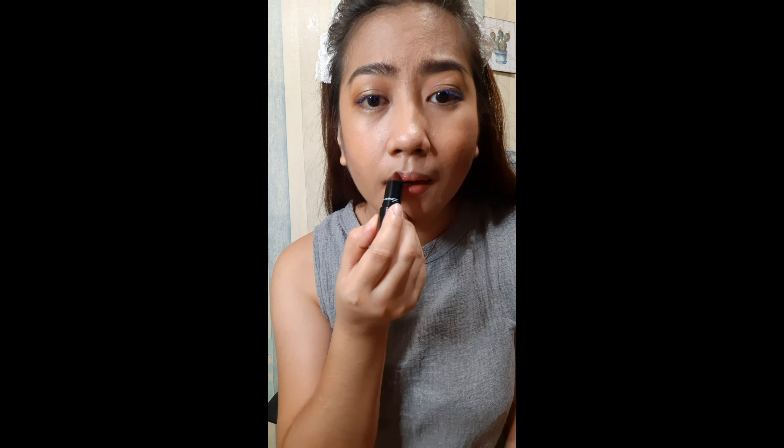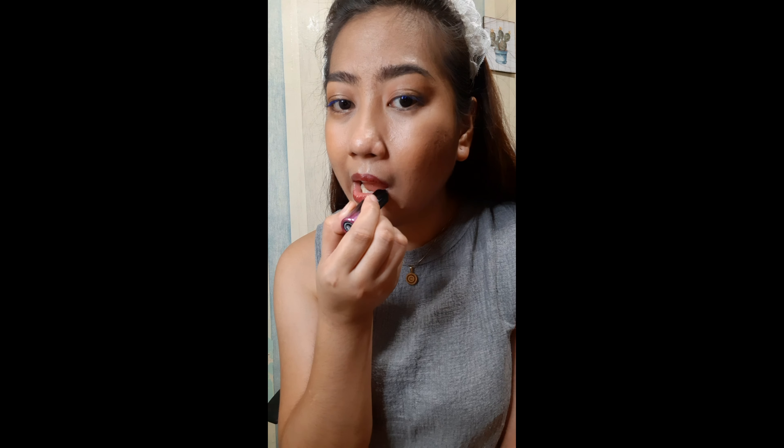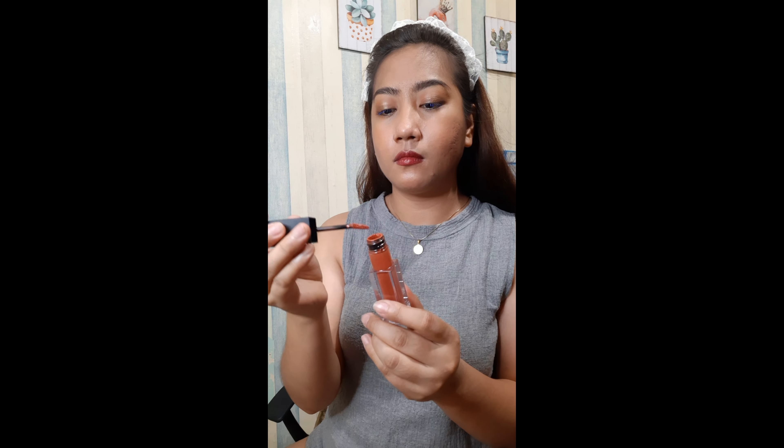Next is the MAC lipstick in the shade La Femme. I also layered it with a Maybelline New York matte lipstick in the shade Urban Spice. Are you excited to see the final look?